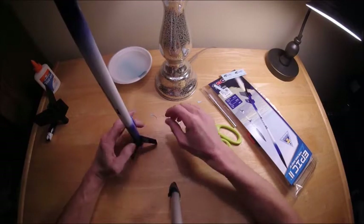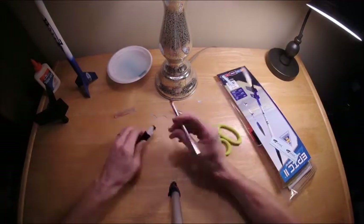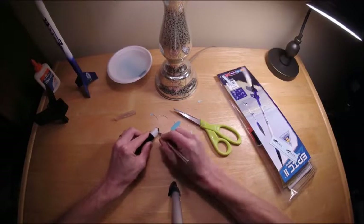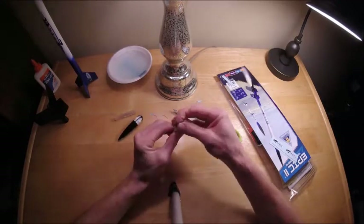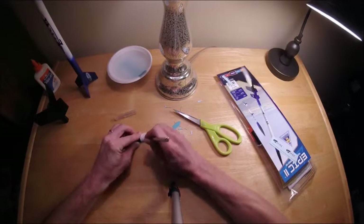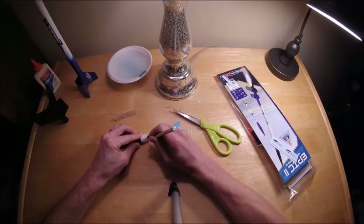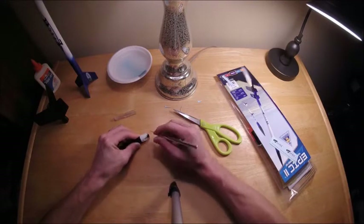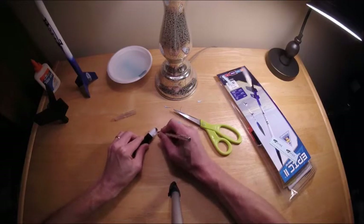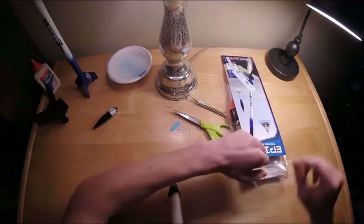Next, we're going to cut out the little eye in the nose cone to tie the shock cord to, using a hobby knife. Normally on most rockets this is pretty simple, but I found on the Epic 2 that the plastic you have to cut out is really pretty thick — either that or my knife blade was dull, or a combination of both. It took me a little while to do this. As always, be careful not to cut your fingers. Take your time and just accept that it's not going to be easy on this one.